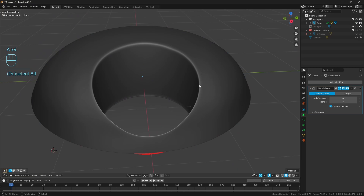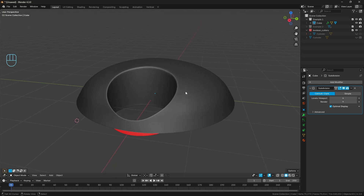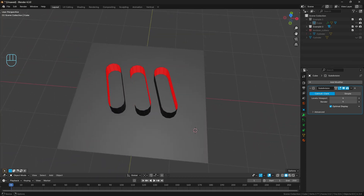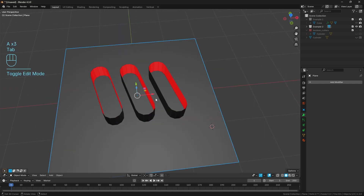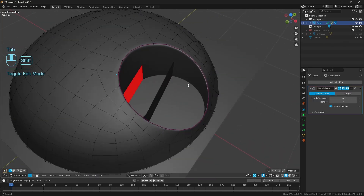Not everything is going to be as pre-planned as that - you might be doing a boolean on a whim - so let's also address a situation that's a little bit different but similar. Here I've got three little pill-shaped cutters going into this plane, which has been subdivided a bit so there's a little more complexity in the topology to resolve. When we did the boolean on the previous object we got the cylinder to retain its shape in the center - that's not always going to happen with boolean operations.